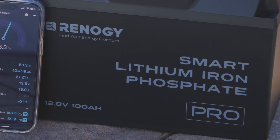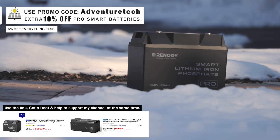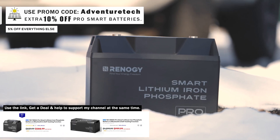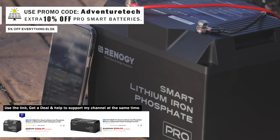You can use the link in the description to get a deal on this battery and help support my channel at the same time, which I do appreciate. The battery is on sale right now, so take advantage while it lasts. This is ideal if you're looking for a very adaptable battery that covers most situations.